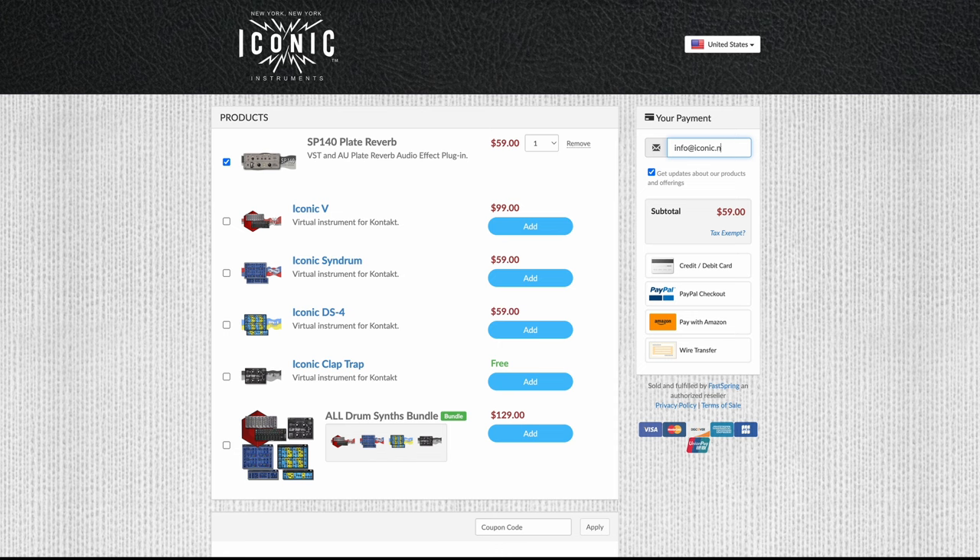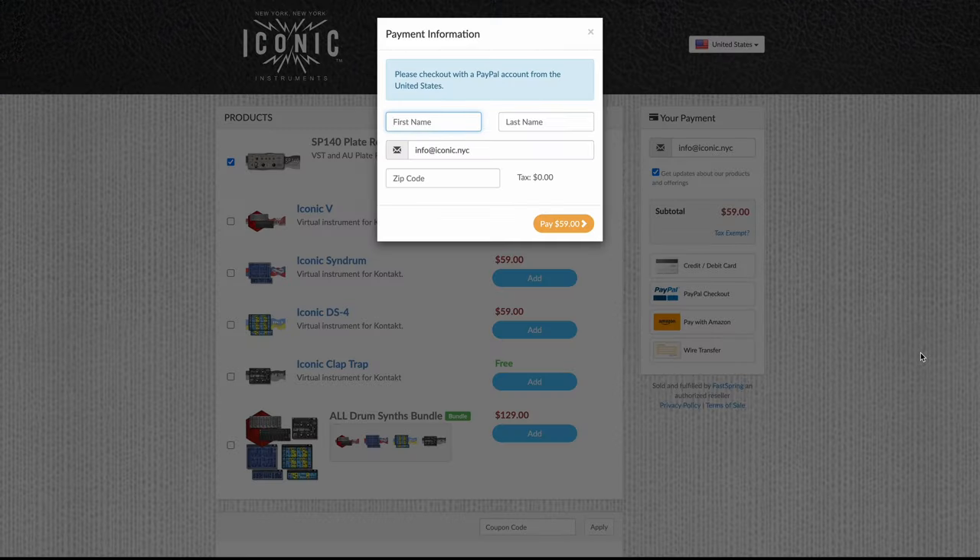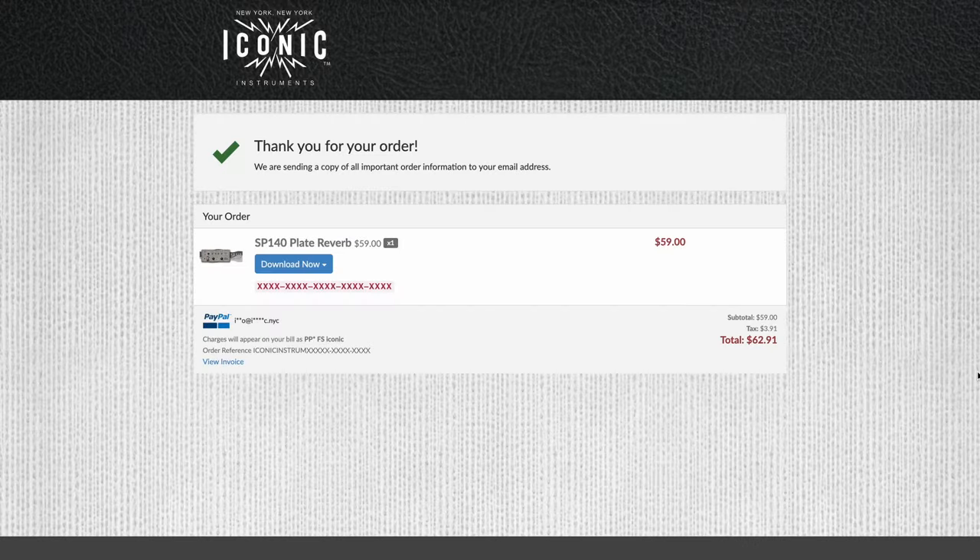When you're ready to go forward, just enter your email and then select your payment method. Depending on the payment method, it'll ask you for different information. Once you enter the zip code, it will calculate your local tax and give you the total. Once you complete the purchase, the completion page should look like this, where you actually have download links directly there with the serial number.